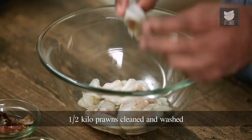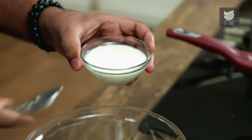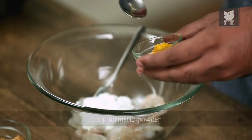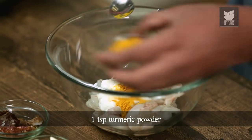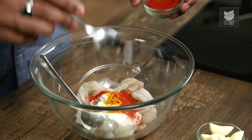To begin the Prawn Ghee Roast, the first step is marinating the prawns. I've nicely cleaned them, shelled them, and removed the vein. I've also given them a little gash so that the marination seeps within. The first thing is to marinate with some yogurt — very little, not too much. With this, let's add in some turmeric, followed by some red chilli powder. We're going to use a lot of red chillies later, so let's go mild on this now.